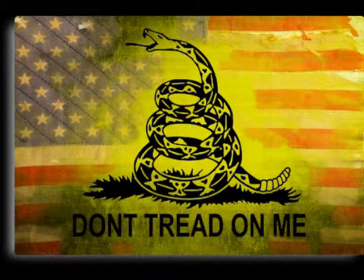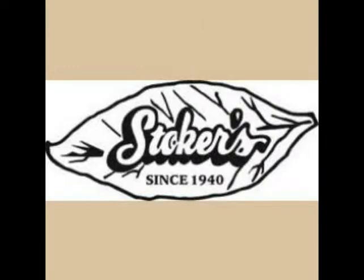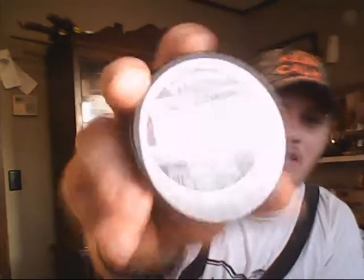Y'all heard of Derringer's cigars? So how about Derringer's dip? Let's talk about this real quick. Alright y'all, this is your boy Big Country right here. And today we have the brand new product straight from the United States tobacco industry. We have Derringer's dip, long cut spray.